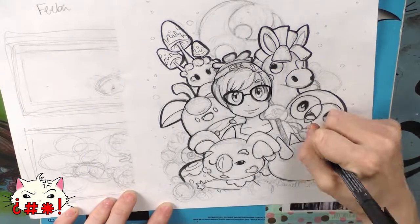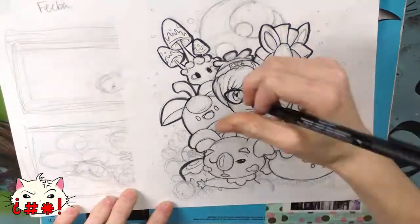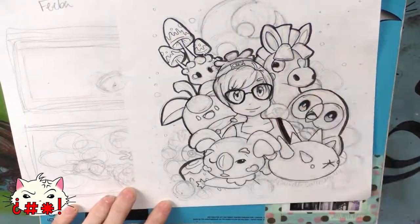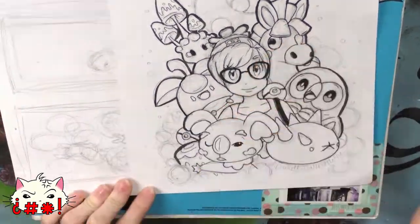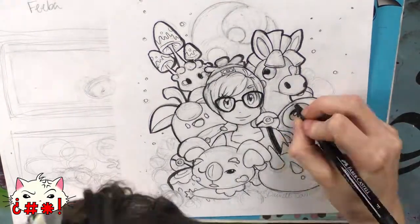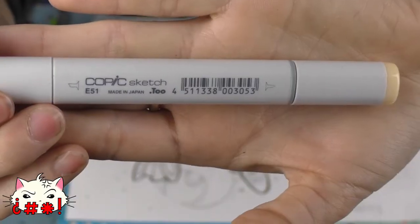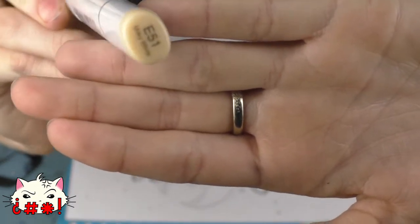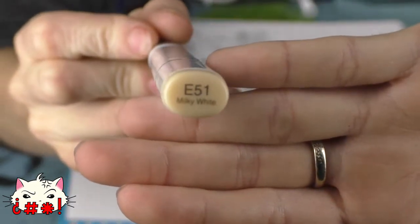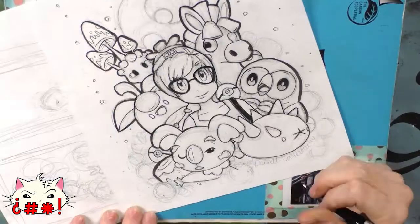The Copic Ciao doesn't hold as much ink and is only available in limited colors. It's not compatible with the Copic airbrush system, it's cylindrical so it's harder to hold, and there are no color names on top. It's an okay marker, but I highly recommend getting Copic Sketches because having the numbers and color names on the marker itself, along with the square shape, are really beneficial in the long run.